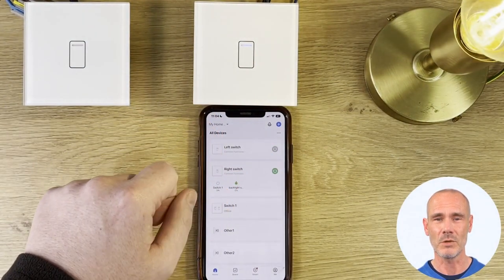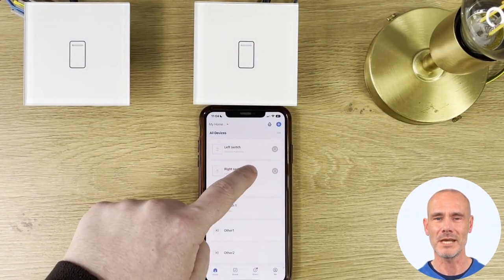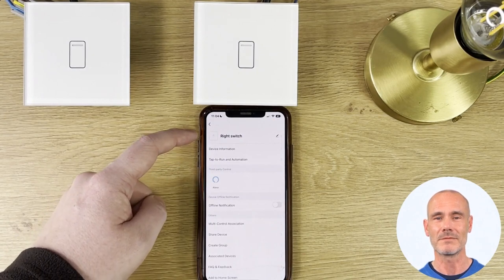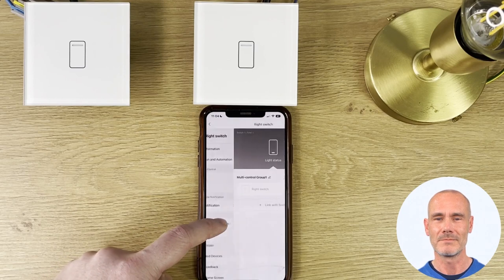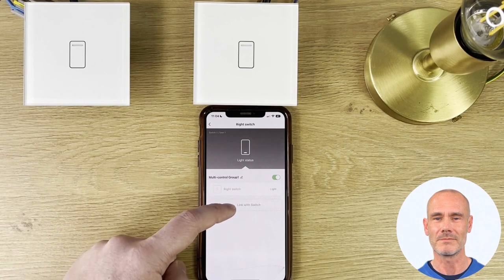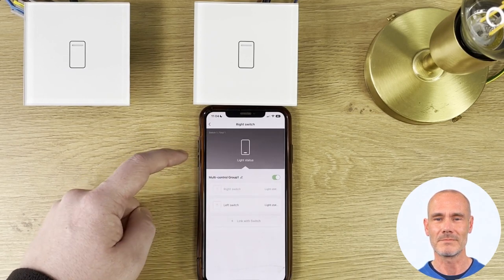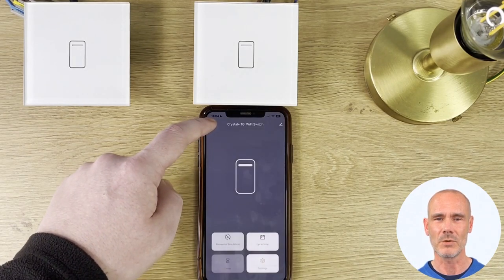As you can see, the switch is not working when pressed — let's add them together to create a two-way setup. First, you need to select the switch. Next, click the settings button, then select the multi-control association. Now select the switch you want to pair with. Now the switches are pairing and you can see both switches are operating the same lamp.